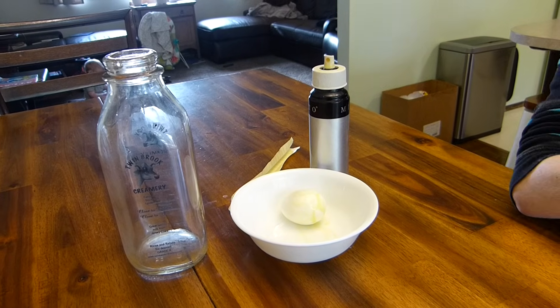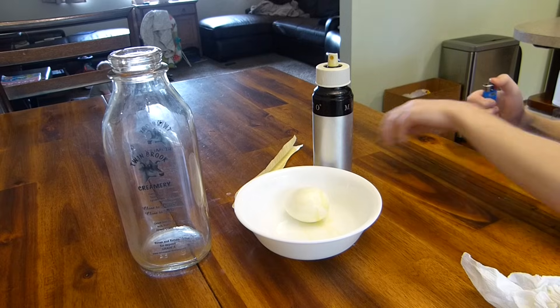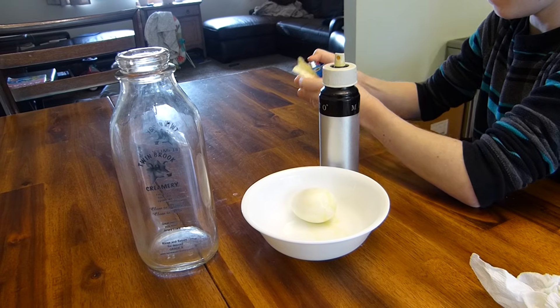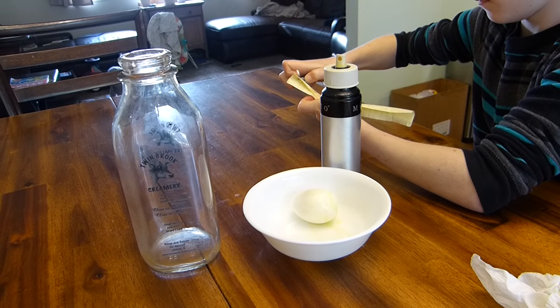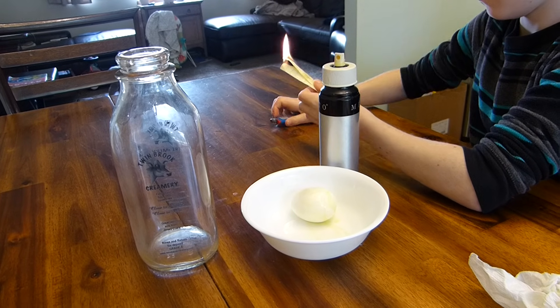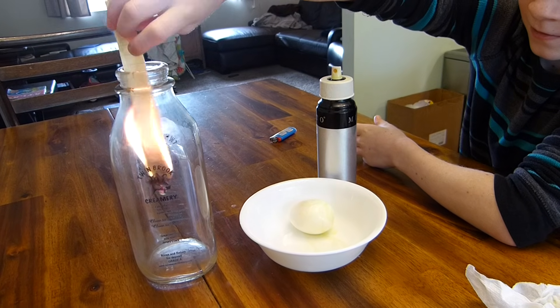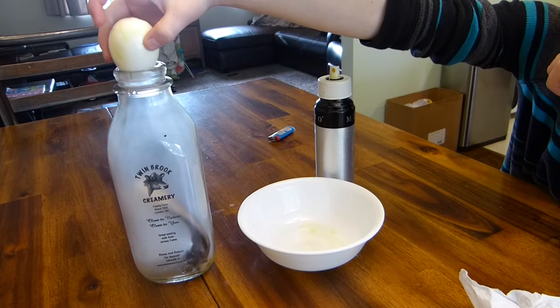Next step here is we need to light a piece of paper on fire and put it in the bottle. Third time's the charm. Put it in there upside down so the flame goes up. Now put the egg on top.